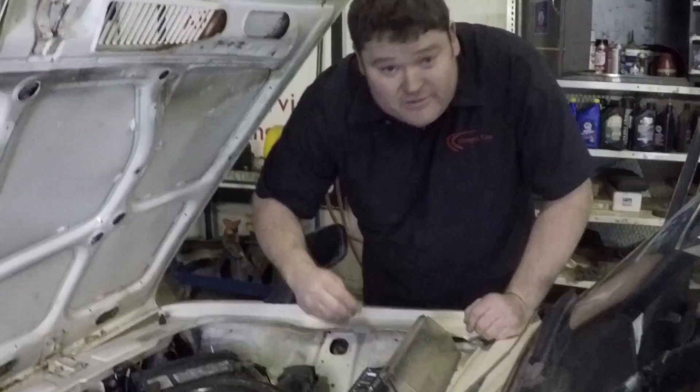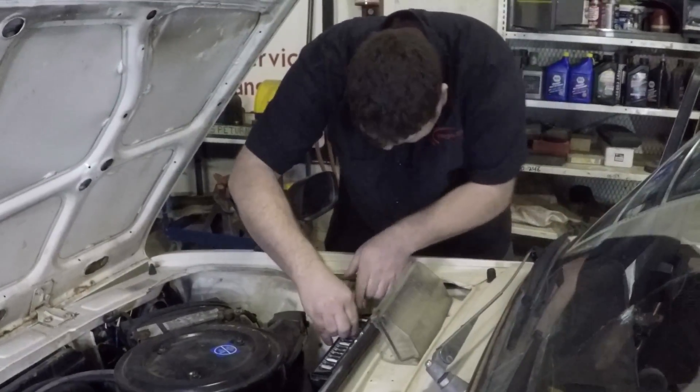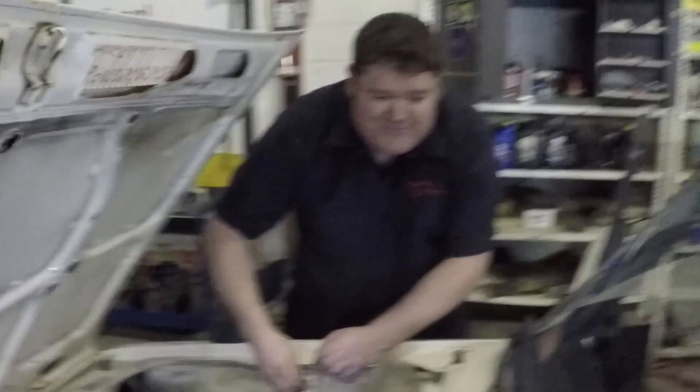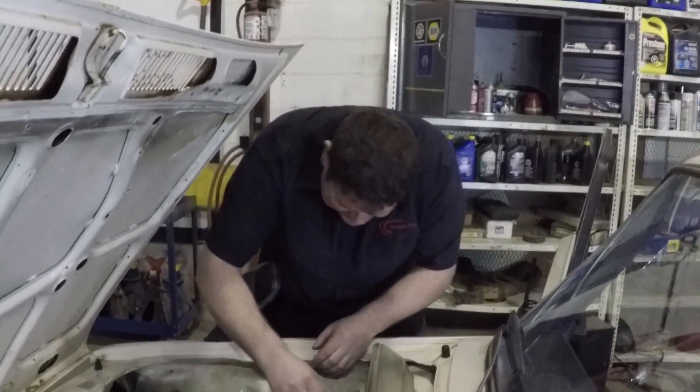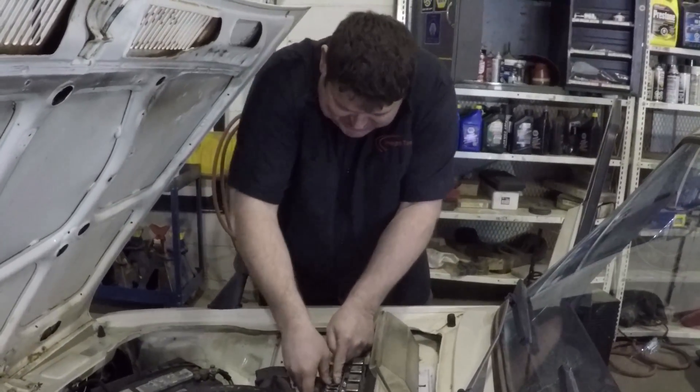Now we just go put the fuse in to see if it works. We put the fuse back in place — I was holding the horn. Well, we know it works. Scared the heck out of me.